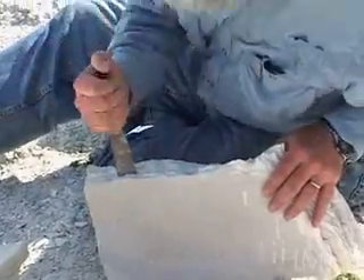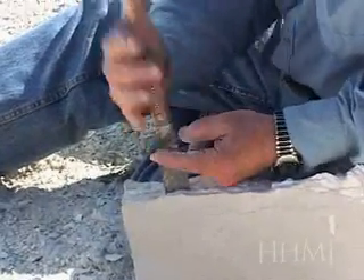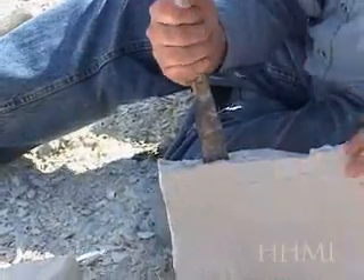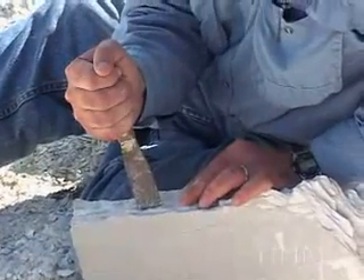One thing is, when you hold the knife, hold it up high enough so your hand isn't down below the bottom of the handle. Because if it is, if the knife suddenly goes in, it's going to pinch your hand. So keep your hand up fairly high. And you want the knife parallel to the crack — if there's no crack, parallel to the bedding plane.